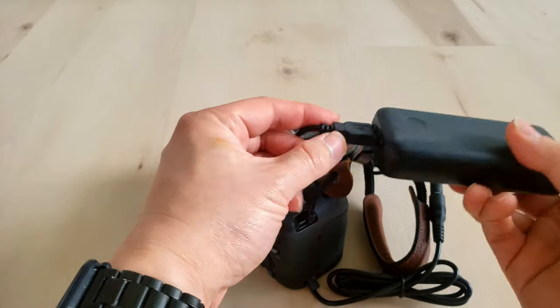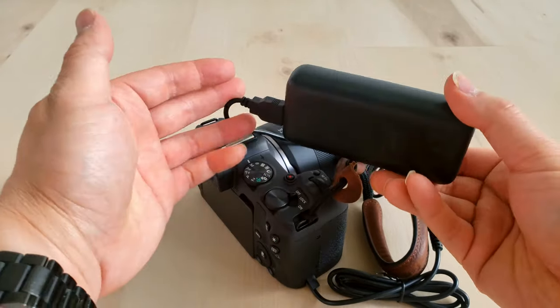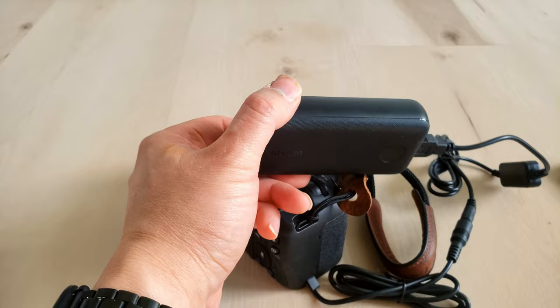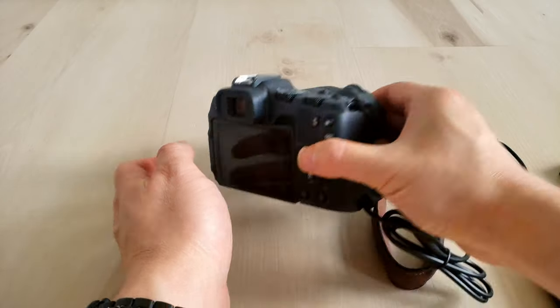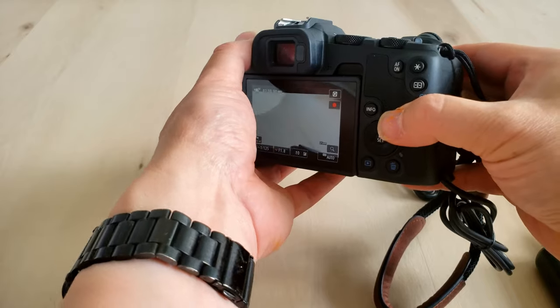On the opposite side, just plug it into any USB power bank. We're using this Anker battery — it is up to 3A output, which is a lot. Turn it on, turn the camera on, and now you can take photos or videos as you like.